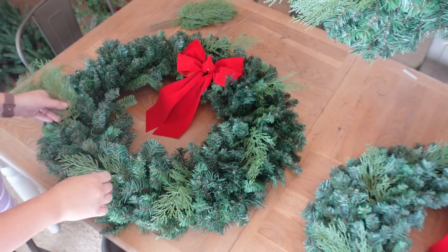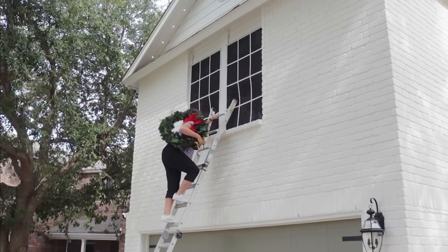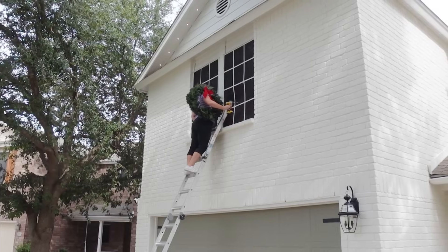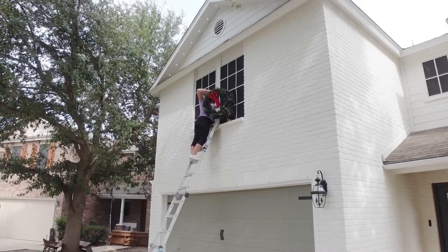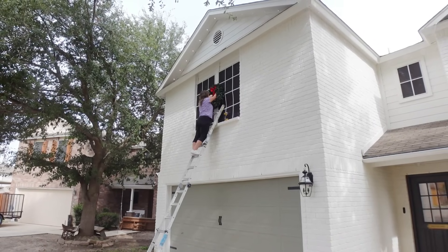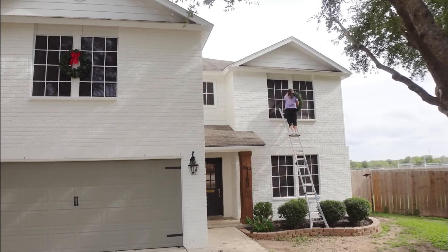Once I get them exactly where I want them, then I will attach them permanently. Here I am back up on the ladder using an outdoor screw to drill into the wood to hold the wreath. I actually still have the holes there from last year — they're so high up that you couldn't see them — so I already know the placement for the wreaths and don't have to measure again and waste time doing that.